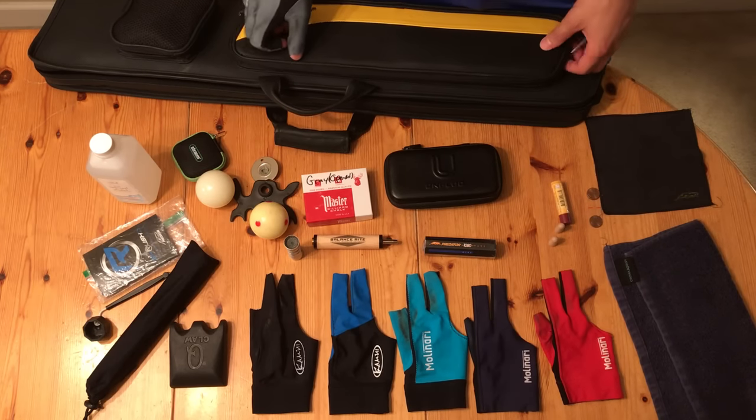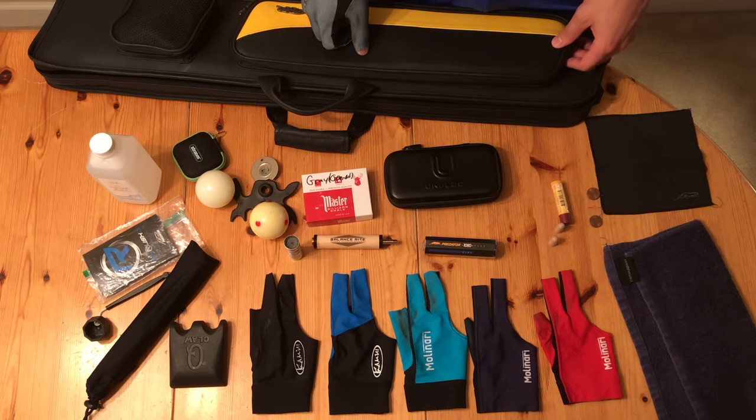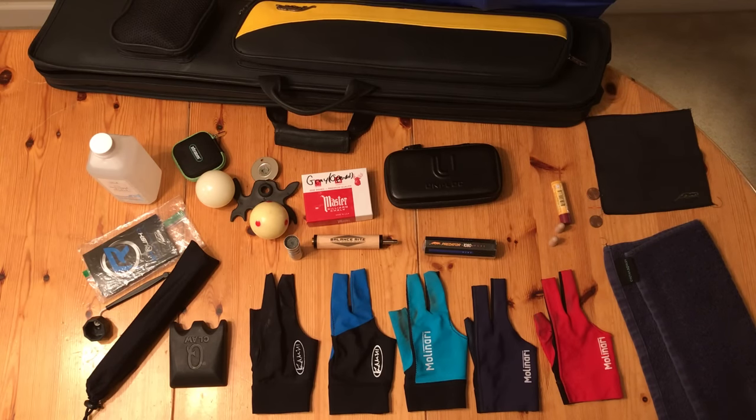This is the Billiards Doctor and for today's video I want to tell you about the accessories that I've bought, the ones I think are worth the money and the ones that aren't worth the money.